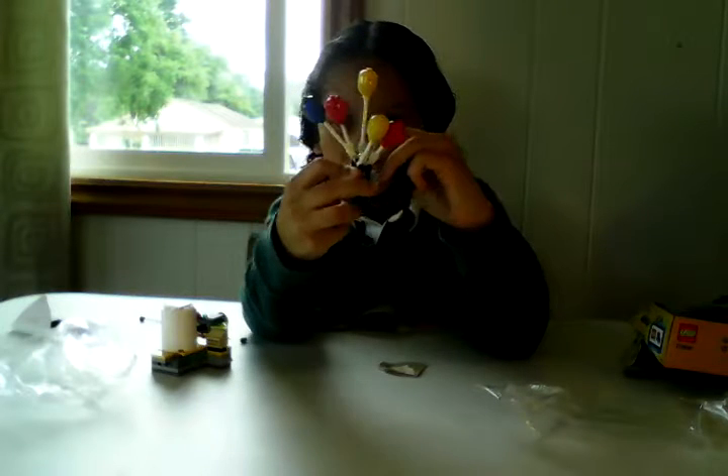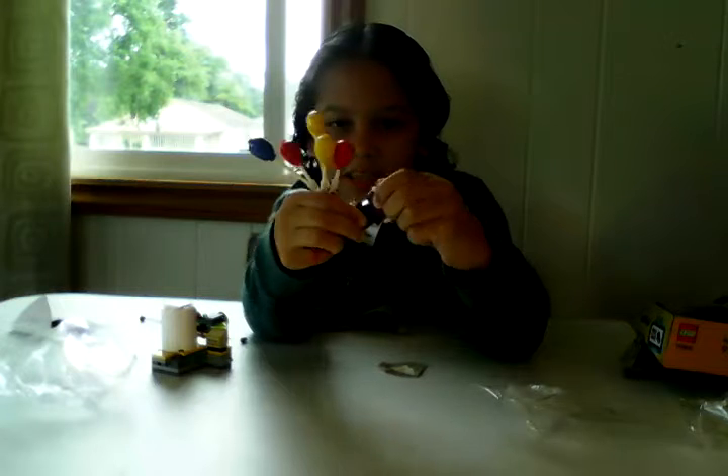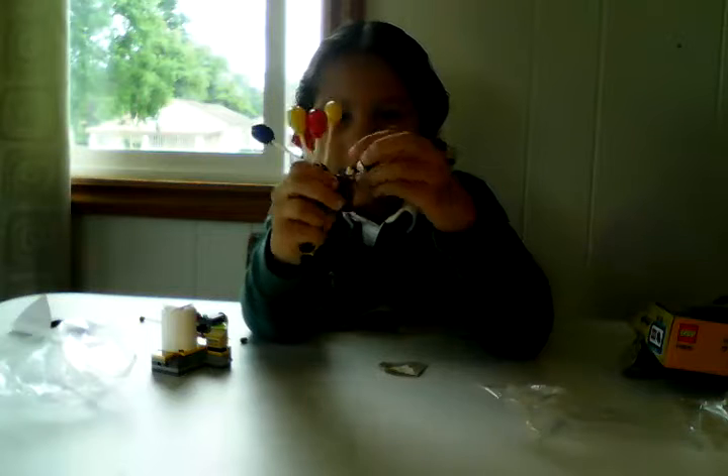If we just stab him onto here — yeah, we forgot the neck bracket. We got the neck bracket. Now let's take his head off, put his body through, and now he has the balloon jet pack.